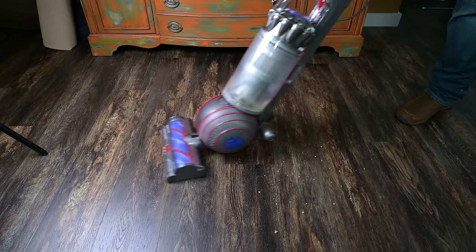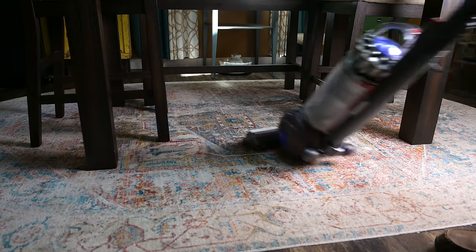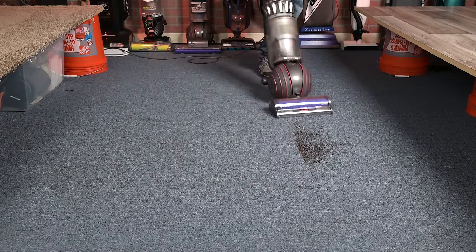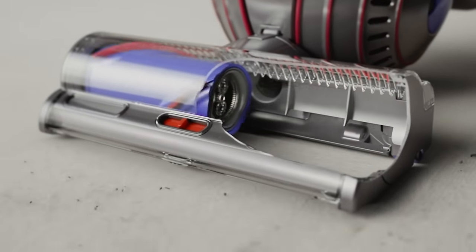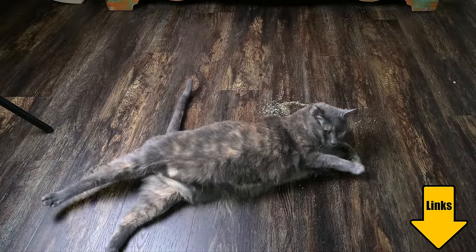So who is the Dyson Ball Animal 3 for? I think it's the best Dyson upright vacuum yet for hard floors. The person who would benefit the most would be someone with 50% or more carpets in their home, since its carpet performance is where it really outshines its competition. I also think it's the best Dyson yet for pet owners because of the filtration, which will keep pet dander to an absolute minimum, and its new anti-hair tangle features. Links in the description and be sure to subscribe to Vacuum Wars before you leave. Thanks for watching.